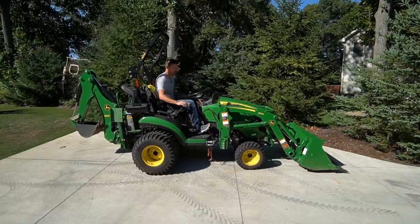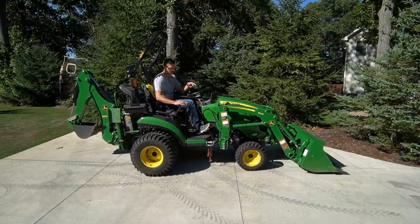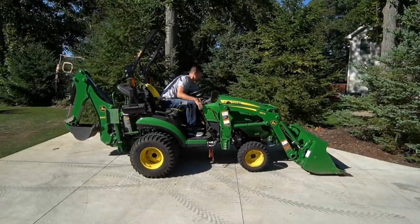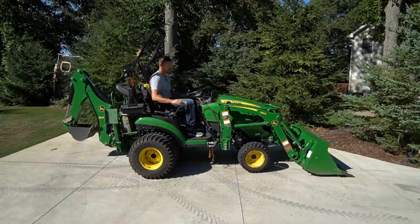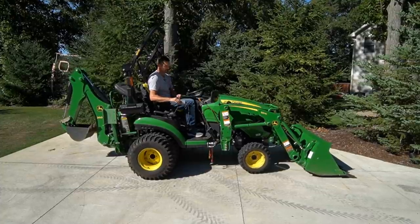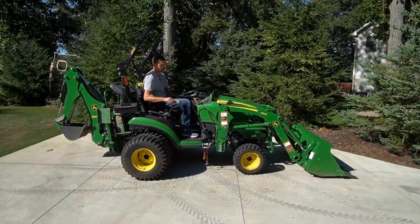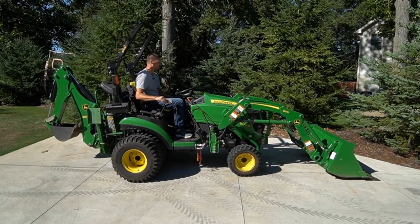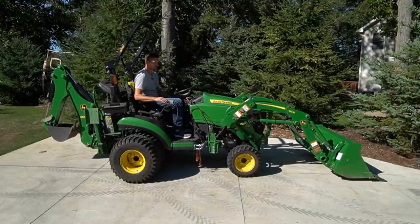Putting it into neutral right now, just sitting there. I got it rocked forward a little bit and then I'm pushing down — a little bit of pressure off. Flip both those brackets up, then pull back on the joystick. I'm in neutral again. They're going to come right off and it's just sitting there.